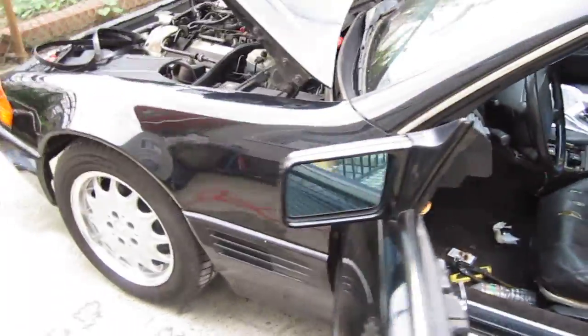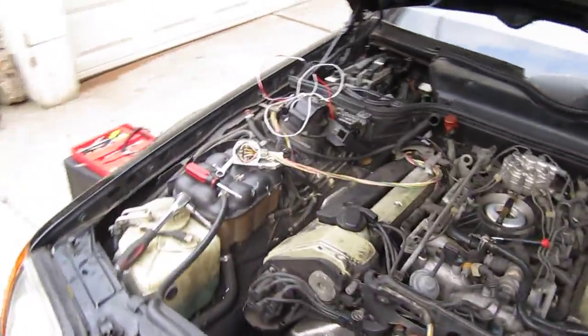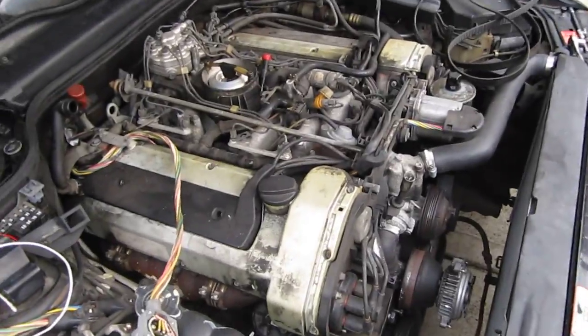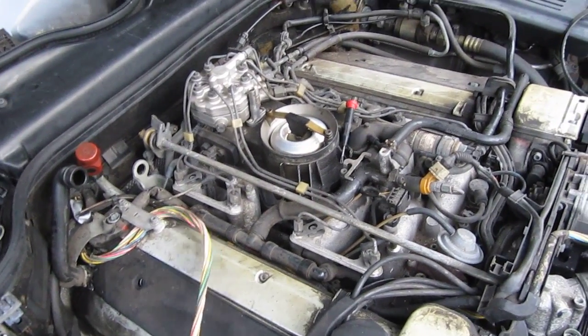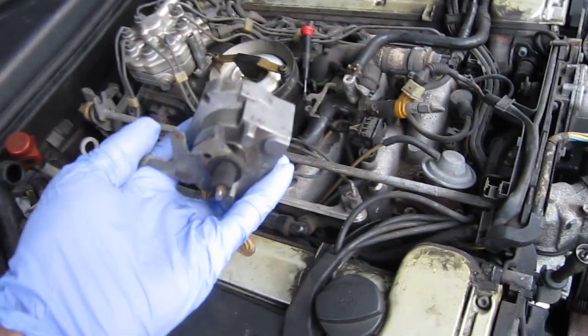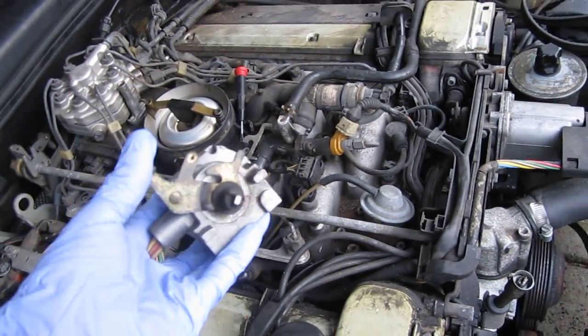There is no micro switch on this pedal — that's on the 1992 and up cars. The 92+ cars have the potentiometer and actuator built into one unit. This 1991 is CIS ignition with a fuel distributor. As long as I don't go to idle, it will work.